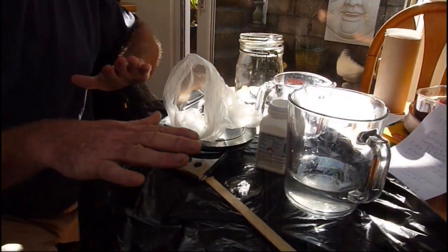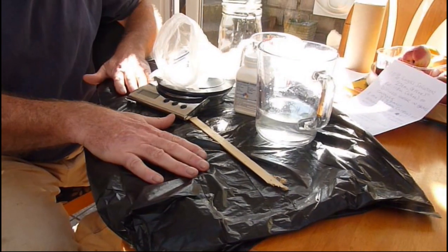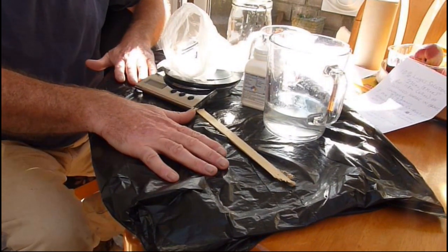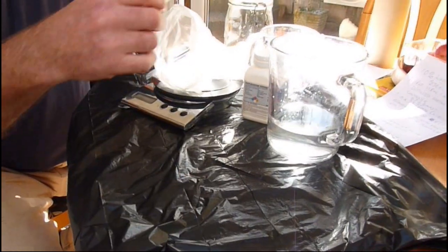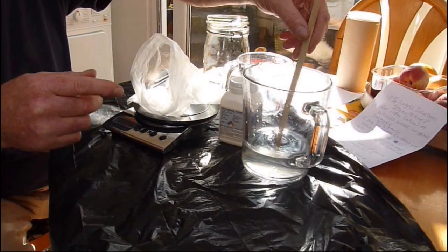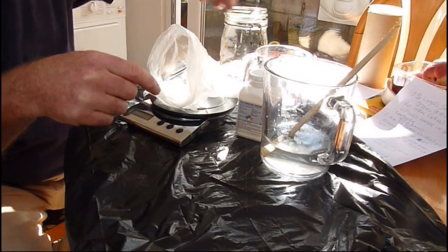Regarding accidents, iodine stains tables and clothing, so be sure not to spill any. As a safeguard, we've put a black plastic bag on the table. When we mix, we need to mix with wood — again, we don't want metal, because metal reacts with the iodine. We've put a polythene bag on our scales and zeroed them in.